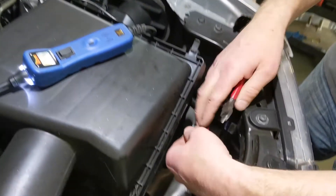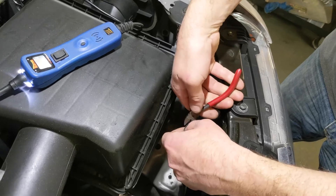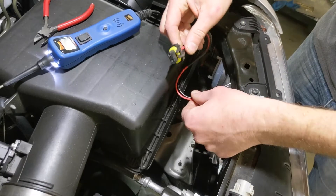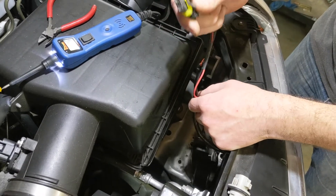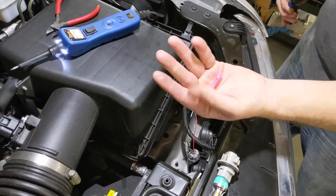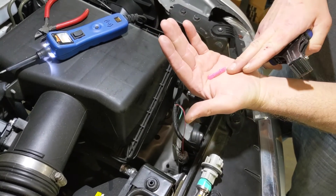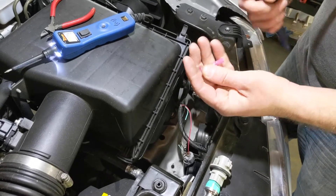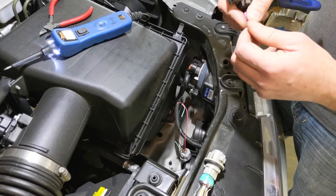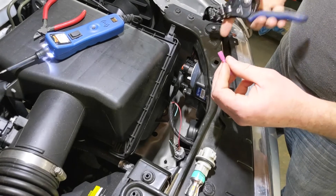So we got the plastic stripped back from these. We need to cut the black wire and the green wire. What I've got is a little pigtail here that we're going to splice into both of those and then we can plug in the resistor. I like to use these butt connectors because they have an adhesive-lined heat shrink around them. So when you crimp them, you apply heat with a lighter or a heat gun, and it'll shrink up and the adhesive will soften and seal it so that it's a watertight connection.